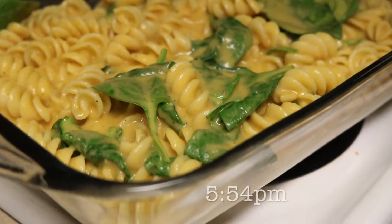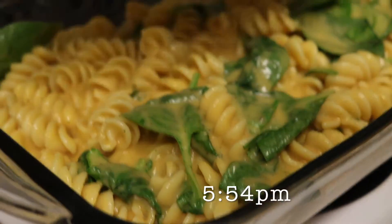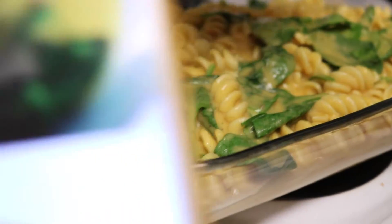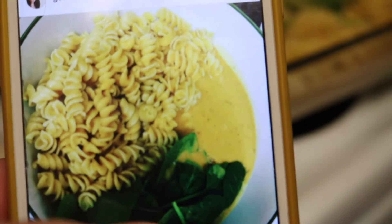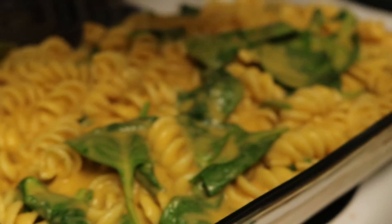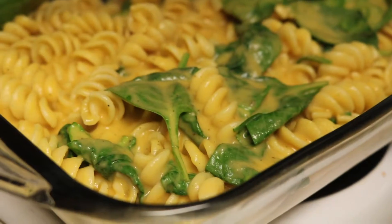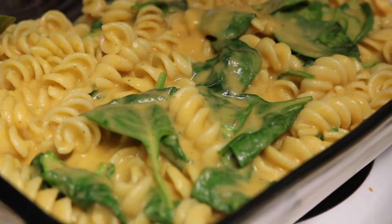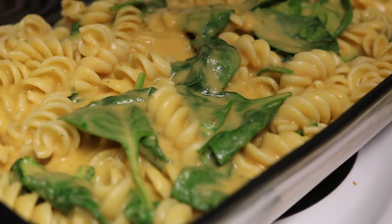I've got schoolwork to do — or to pretend I'm going to do. This isn't recording... it's recording now. Now he's putting it into the casserole dish. It'll go in the oven at 400 degrees for about 20 minutes, give or take. He's got to add the breadcrumbs on top.